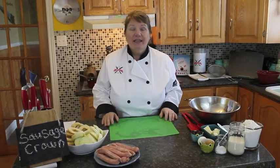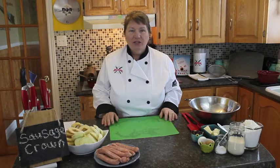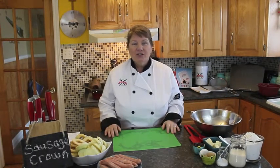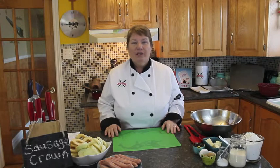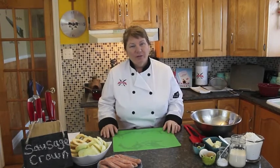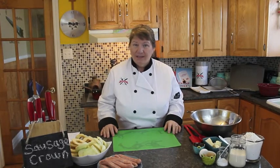Welcome to Bonita's Kitchen and thank you for joining us. What I'm going to be making for you today is sausage crown. In case you're wondering what that is, I found this recipe in an old Newfoundland cookbook and I thought it would be perfect to bring to you. There's only a few simple ingredients in this recipe but it's quite fascinating at the end.